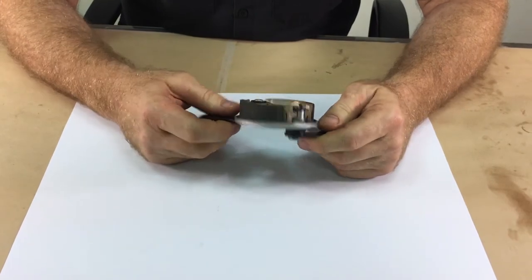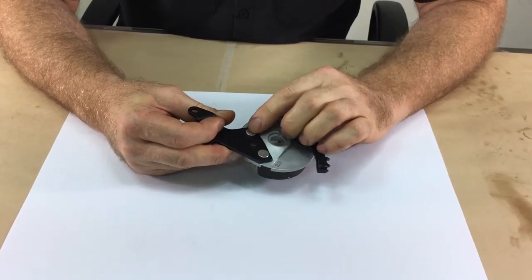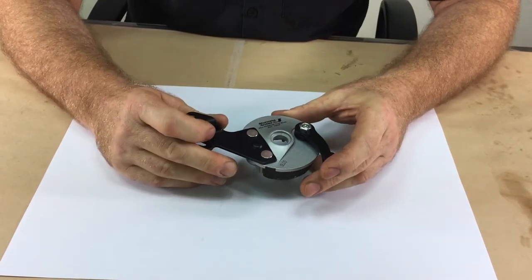The second problem that might arise is that the rivets can become loose. If this happens, the brake plate assembly must be replaced. It is available from suppliers.